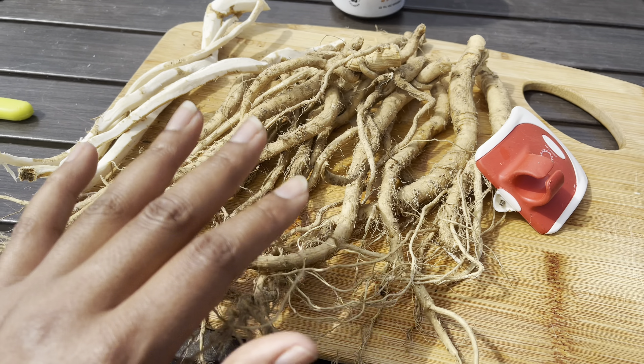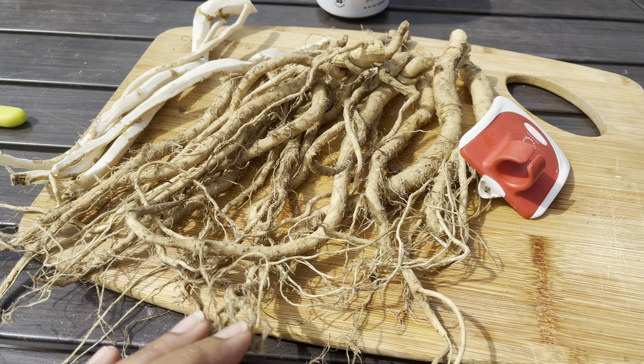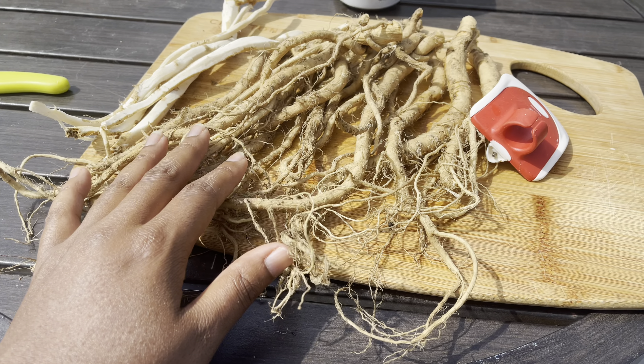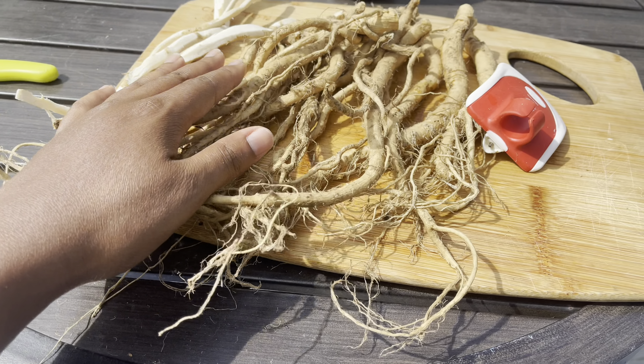I'm going to take the rest of this, shave it off or peel it and then dehydrate it. The experiment is: will the horseradish grow back from just any part, even these scraggly little roots or the peels?